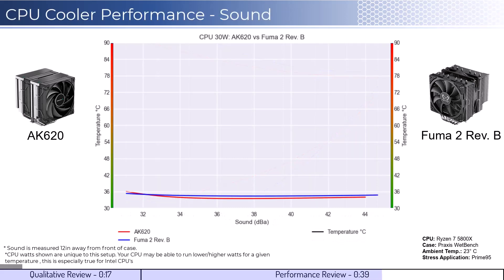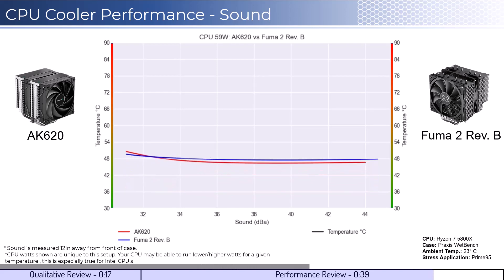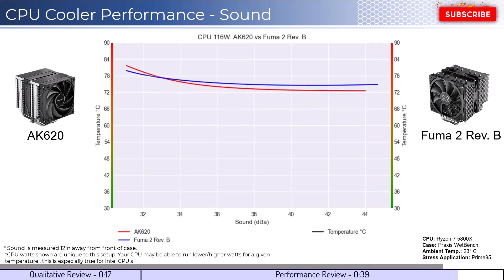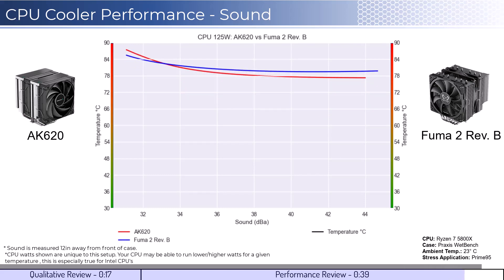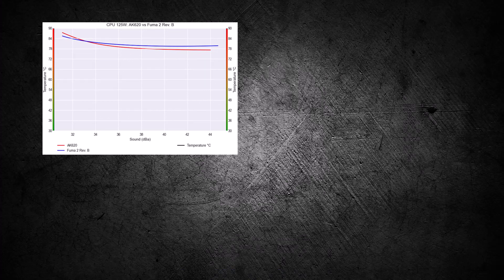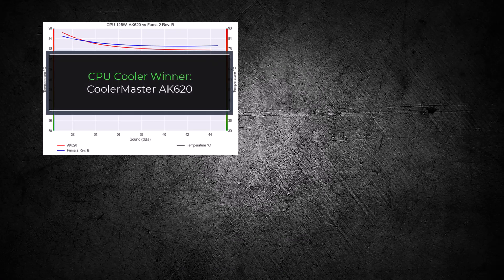For the second set of comparisons, we will look at the performance for a given noise level. The graph shown has noise on the bottom axis, while keeping the temperatures on the side axis. Note that lower is still better for this graph. When comparing the coolers by normalized noise levels, we see that both coolers perform similarly across the board. As we increase the watts to 105, the AK620 begins to slightly outperform at higher decibel levels. As we increase the watts to 125, we can see that this trend continues. Overall, the AK620 cooler has slightly better cooling performance for a given noise level, making it the winner for this comparison.